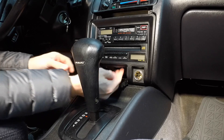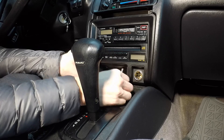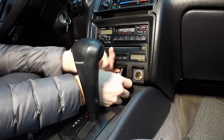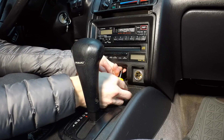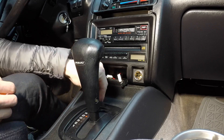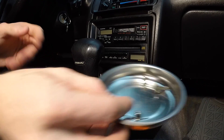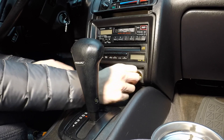There are two Phillips screws up underneath here. If I can get those... one... two. Alright, that's what we got so far.